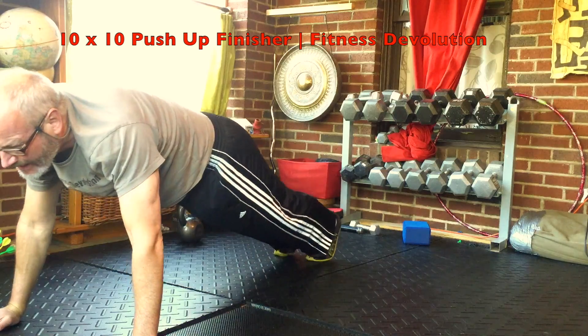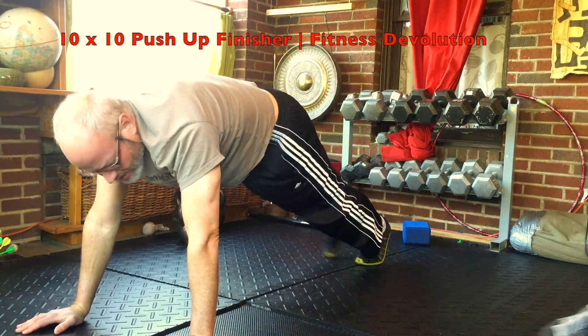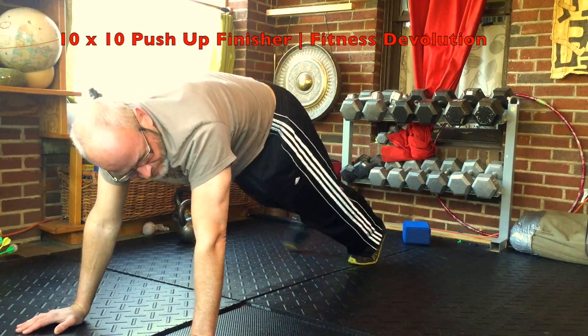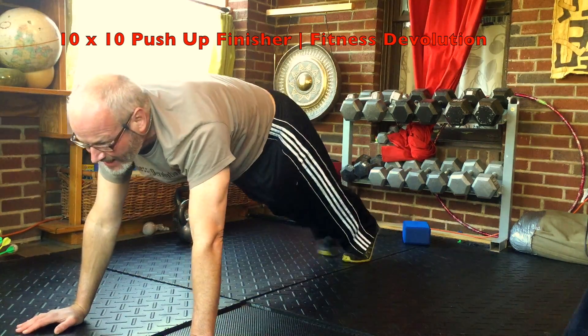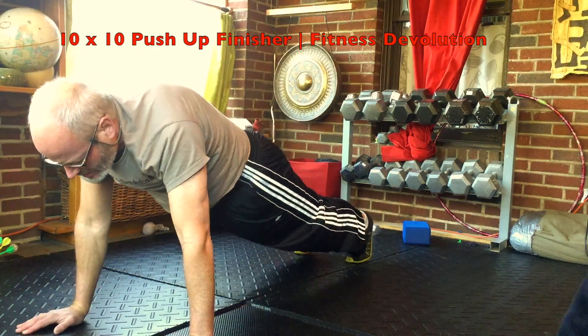Once you get back up, plank leg swings for a count of ten. Usually won't get more than a couple in here. After your leg swings, you do a five-count down push-up.